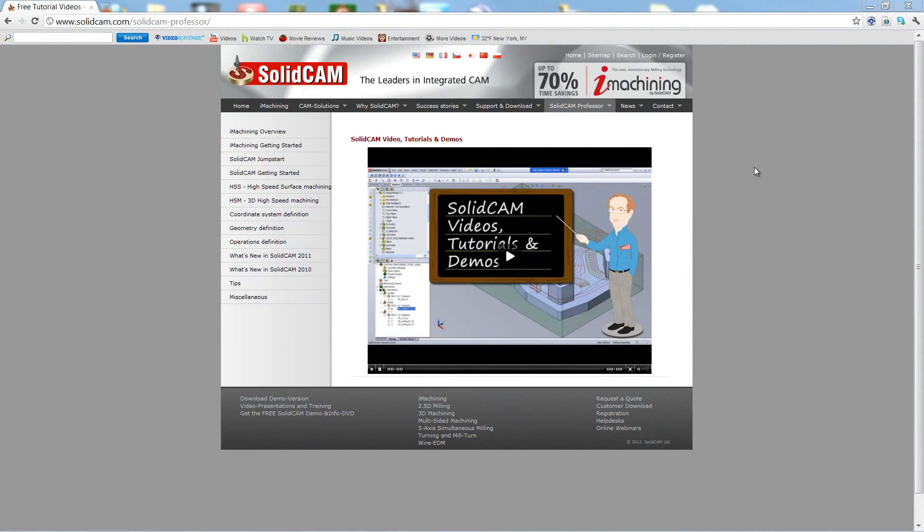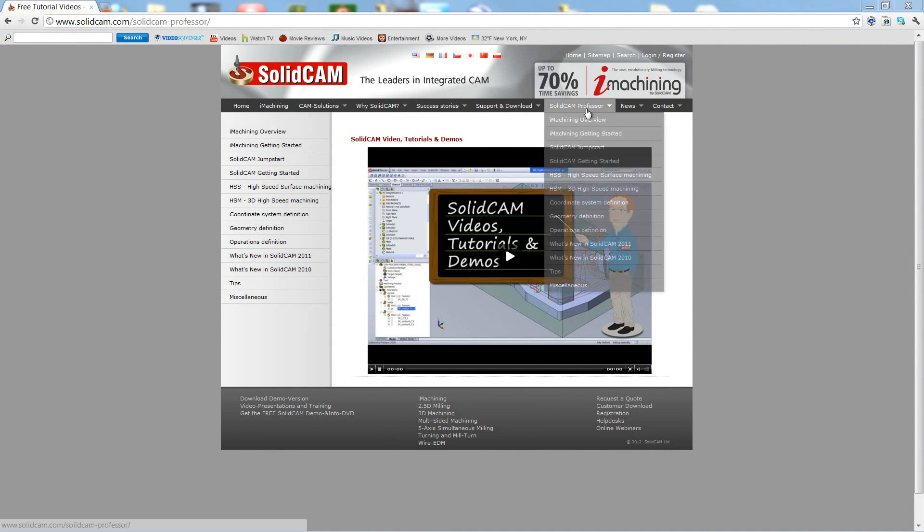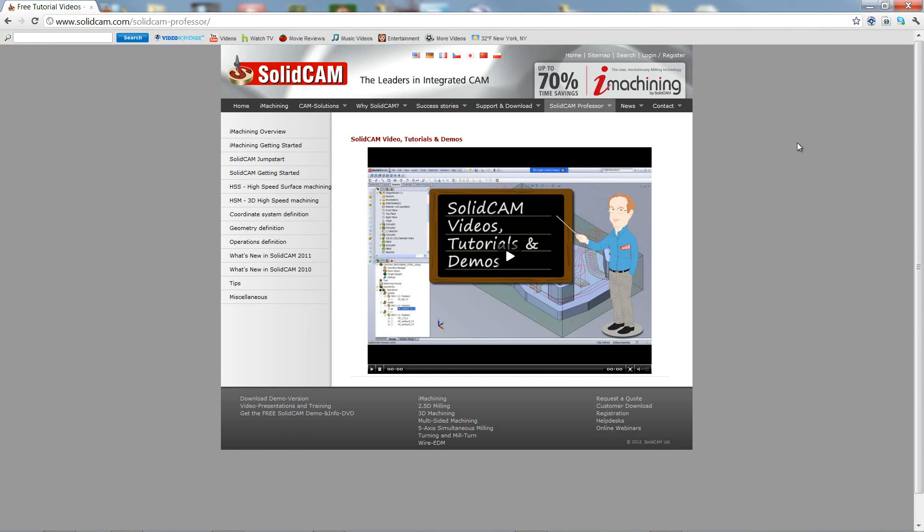For more videos on SolidCam Professor, please go to our website www.solidcam.com and look for the tab called SolidCam Professor. Thank you for joining us on SolidCam Professor. Take care and have a nice day.